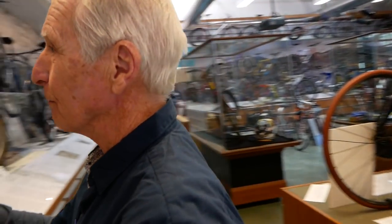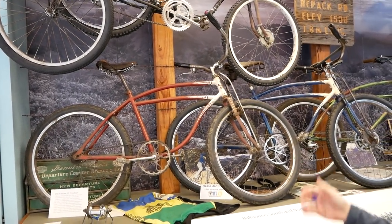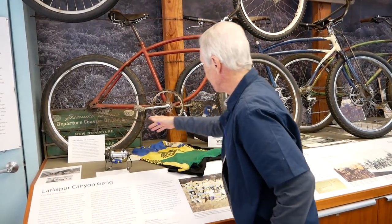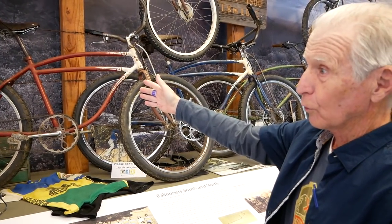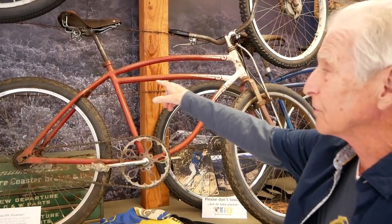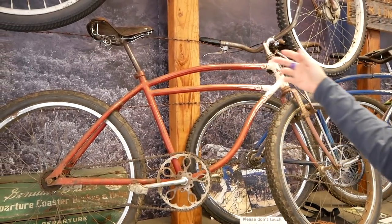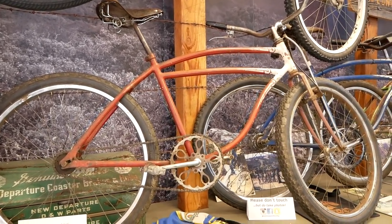When the early mountain bike racers came around and started modifying them, these were the bikes they'd use — they'd find these $5 bikes at a barn sale. Here's another Schwinn DX Excelsior from 1941. This is the basic geometry that was followed for another 60, 70 years, into the earliest purpose-built mountain bikes. This particular design with the curved top tube and one-piece construction, as opposed to the twin-tube ones Schwinn was famous for, is the most rugged design they could come up with.